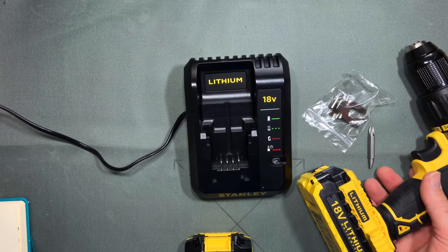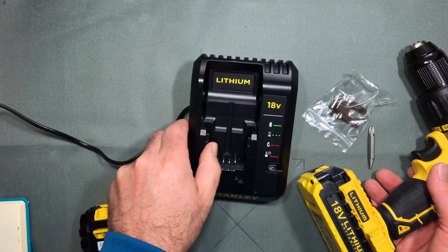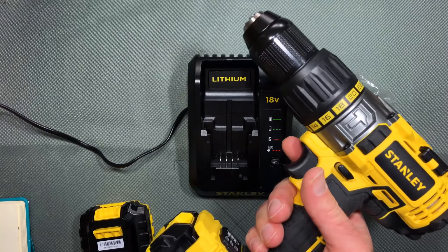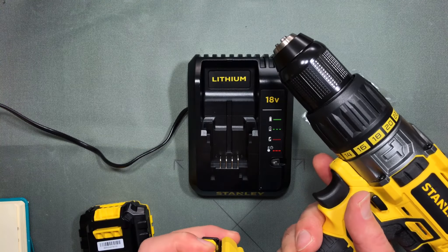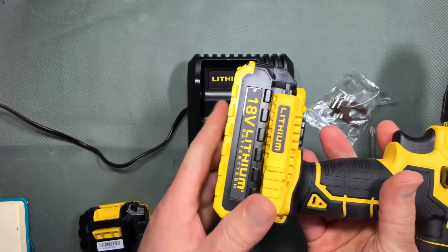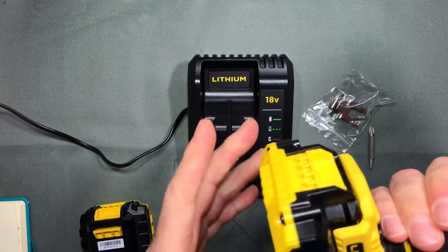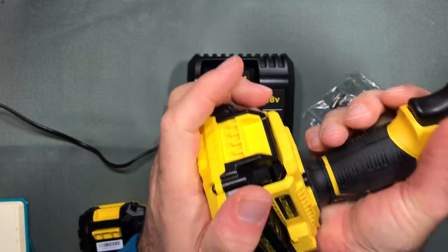I'm going to plug the charger in and show you how it charges. I have a battery that's been used — I used this for a job this morning putting up a post box on a masonry wall, and it had no problems drilling the holes with the hammer drill, so it performed pretty well.